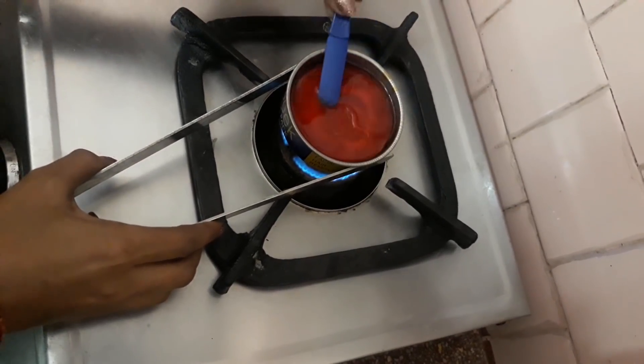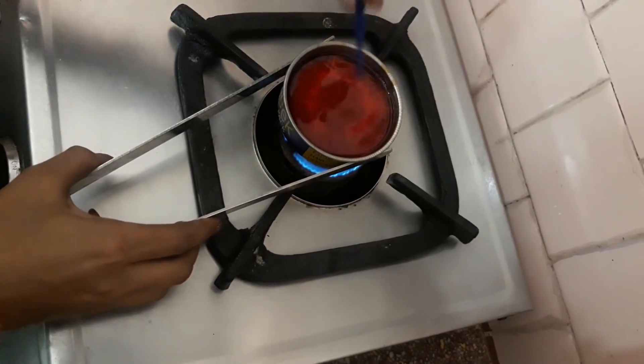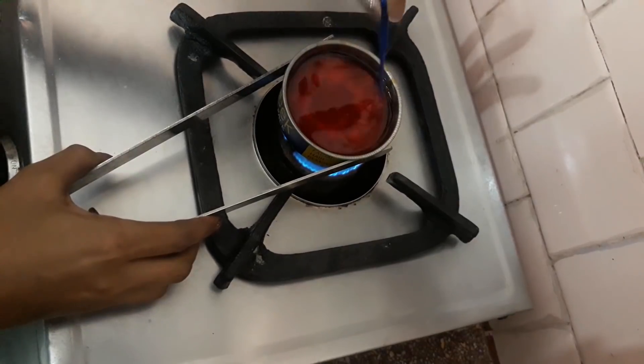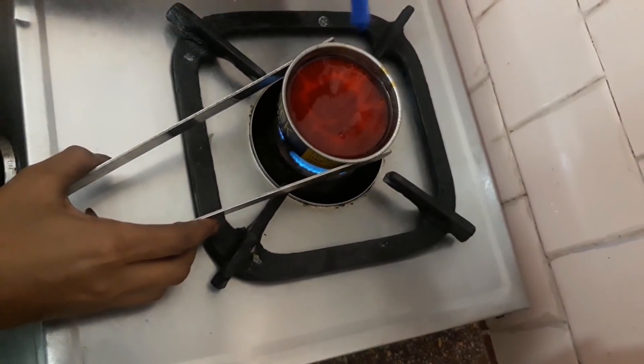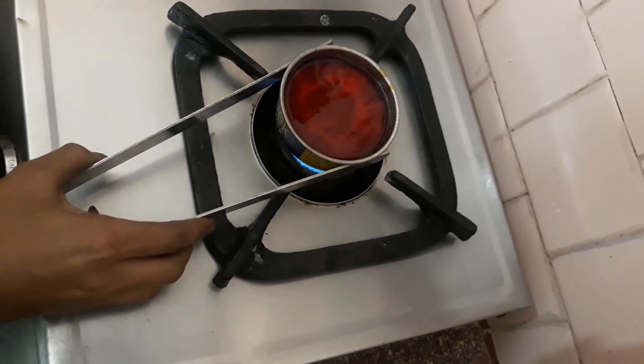This is a liquid wax base and we need to melt it ourselves. If you don't have a wax heater, you can also warm it with water at home.